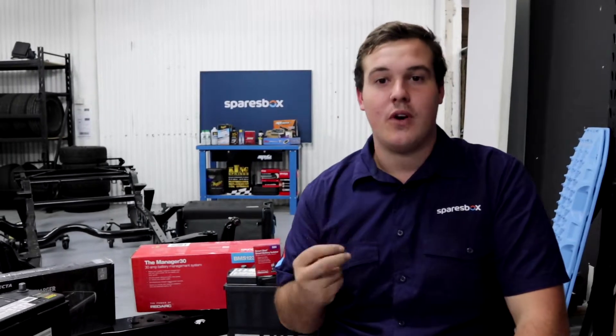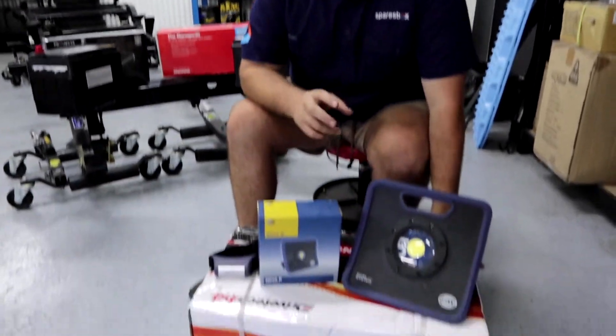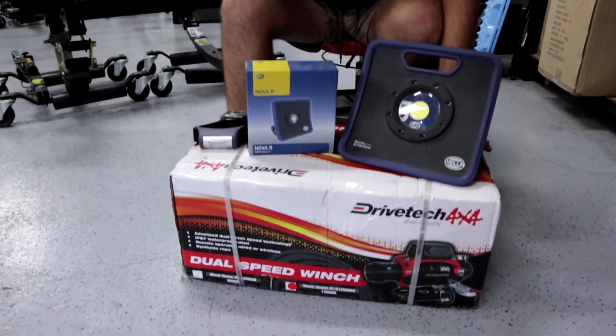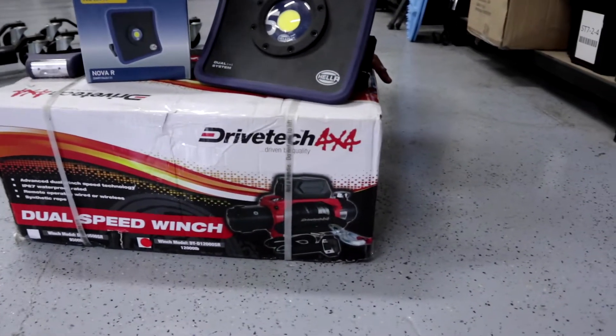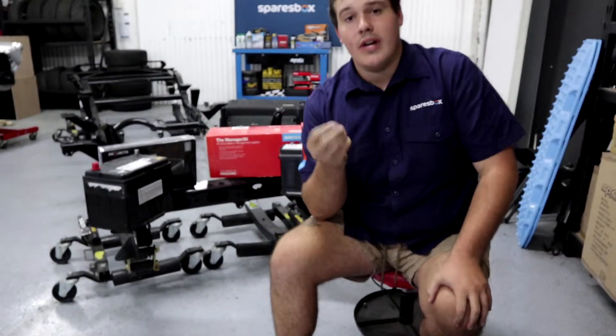So realistically, why do you want to run a dual battery system in your four-wheel drive? There are a couple of reasons. First, a winch. If you've got a winch on the front of your four-wheel drive, a dual battery system allows you to link your two batteries, which means less stress on a singular battery, and you're actually also going to be able to winch even faster.